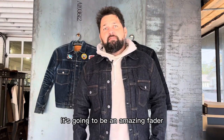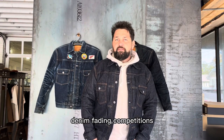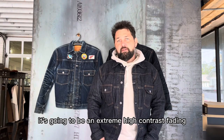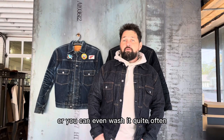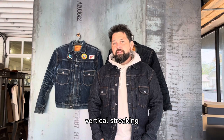But great piece, guys. It's going to be an amazing fader. I know some of you guys are joining denim fading competitions first of the year — keep your eye out on any of the Flathead. It's going to be extreme high-contrast fading. Or you can wash it quite often and get a real vintage fade — a lot of vertical lines, vertical streaking. Just a beautiful piece.